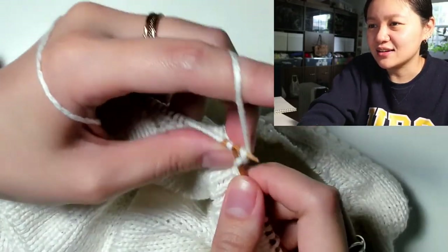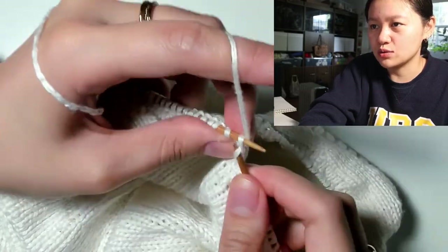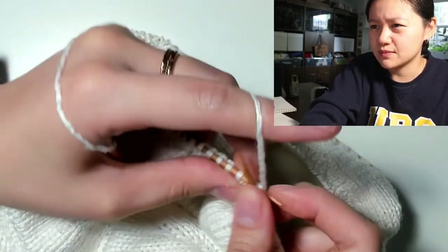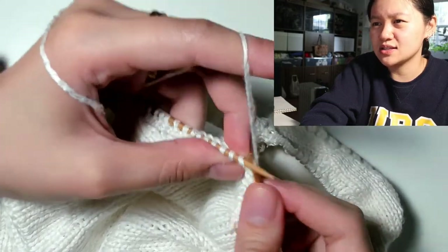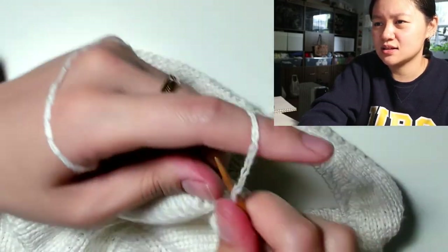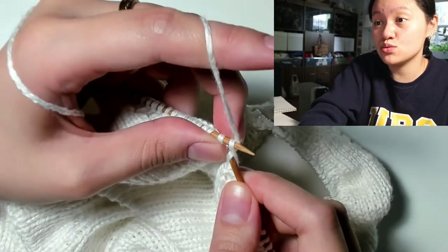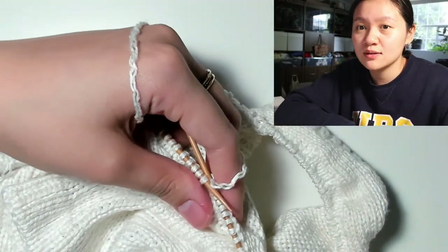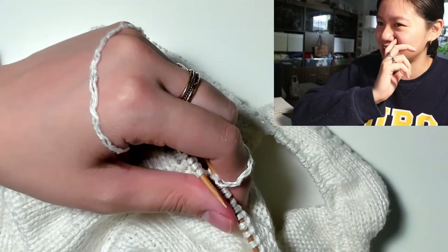Gouda — it's from the city of Gouda in the Netherlands. It's Dutch! Oh my god, my patterns are just about learning about different things.